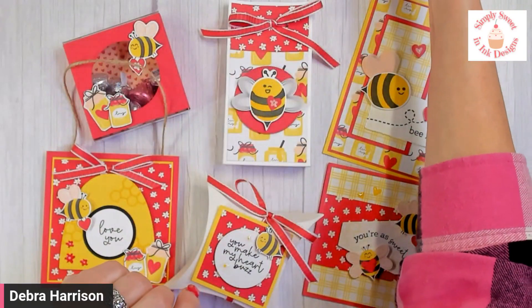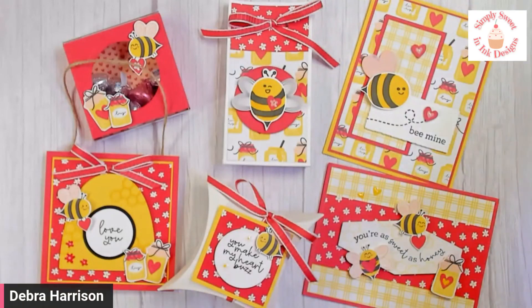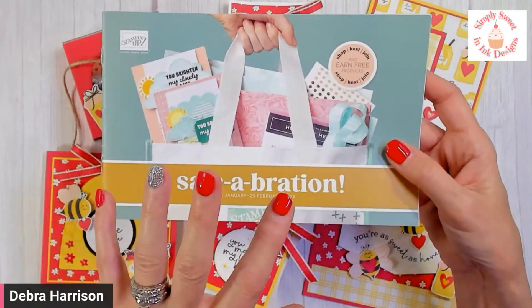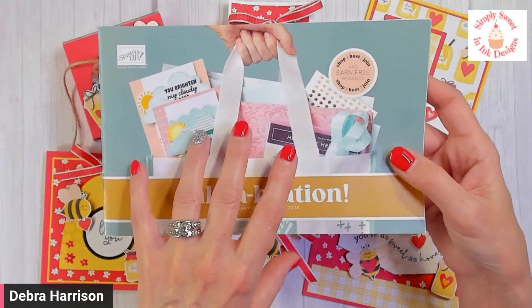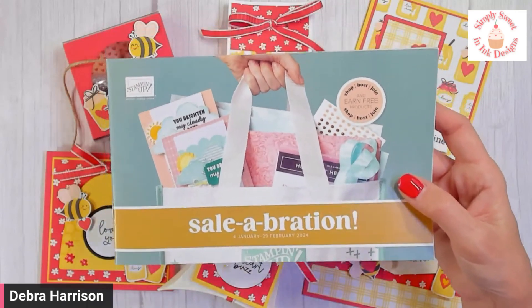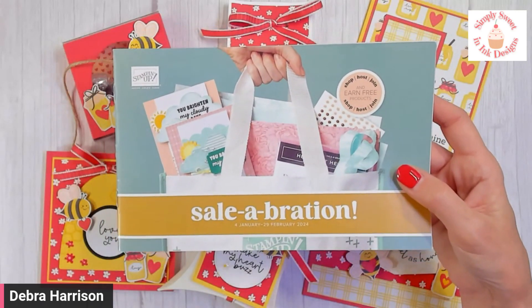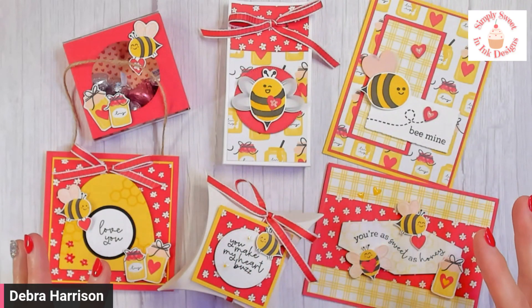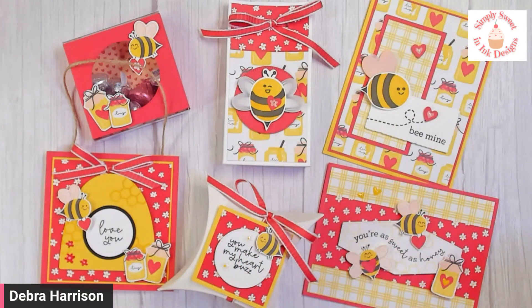You will also be able to select a free celebration item from Stampin' Up. I currently can't share the inside of this brochure right now, but there are some really fun free items you can choose from. The cost for that, with the bundle, is $75 plus $9 shipping.